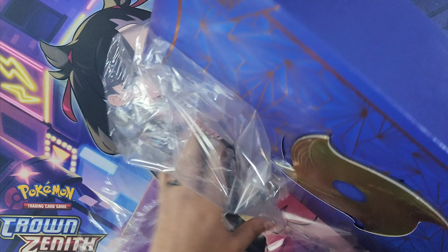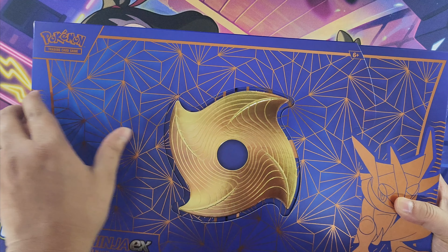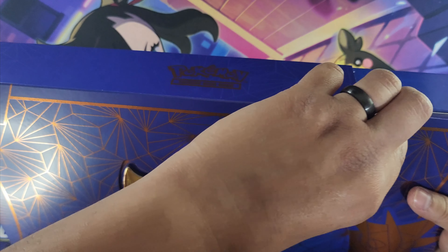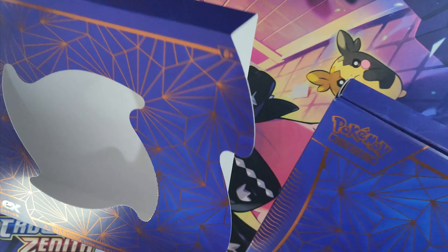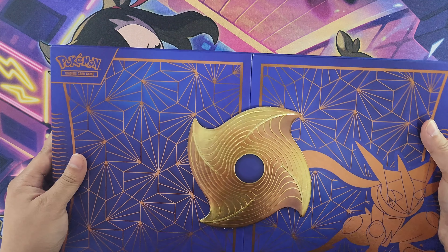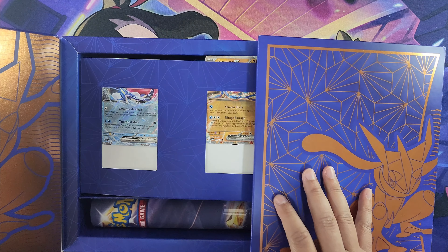This box looks sick — my favorite color combination, blue and gold. I guess you just slide this... oh wait, this little shuriken actually holds it in place. There we go — I don't want to rip it open because I actually want to put this back together and display it.